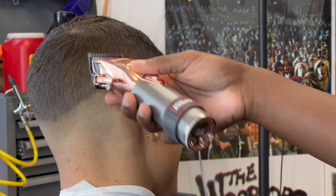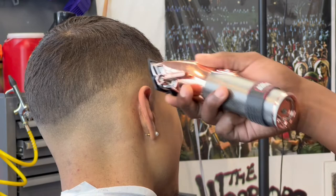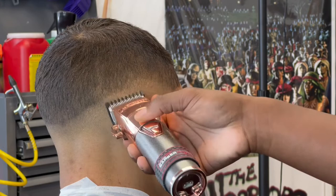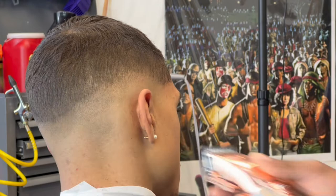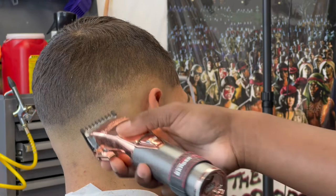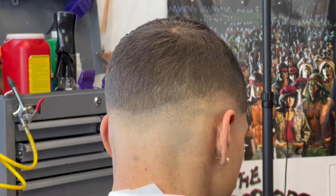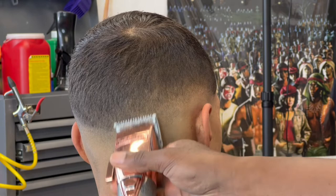Zero gapping basically means you have the cutting blade — the one that moves back and forth — and the guide blade that sits still on the skin to allow the cutting blade to cut the hair. Zero gapping technically means having no gap at all to the point where hair can't get between the blades to be cut, which will cause you to cut skin instead. Some people swear they've mastered zero gapping, but really it's just an adjusted blade — zero gapping is just a coined term that became popular.